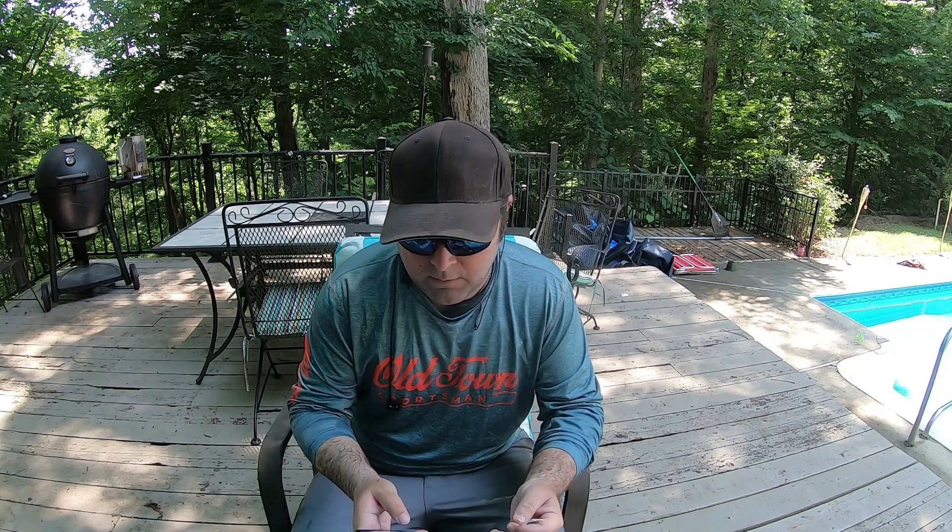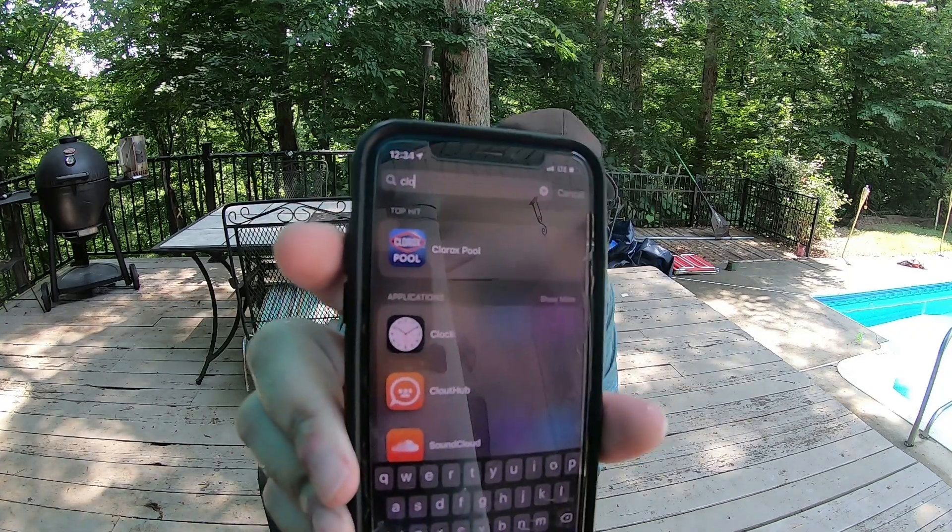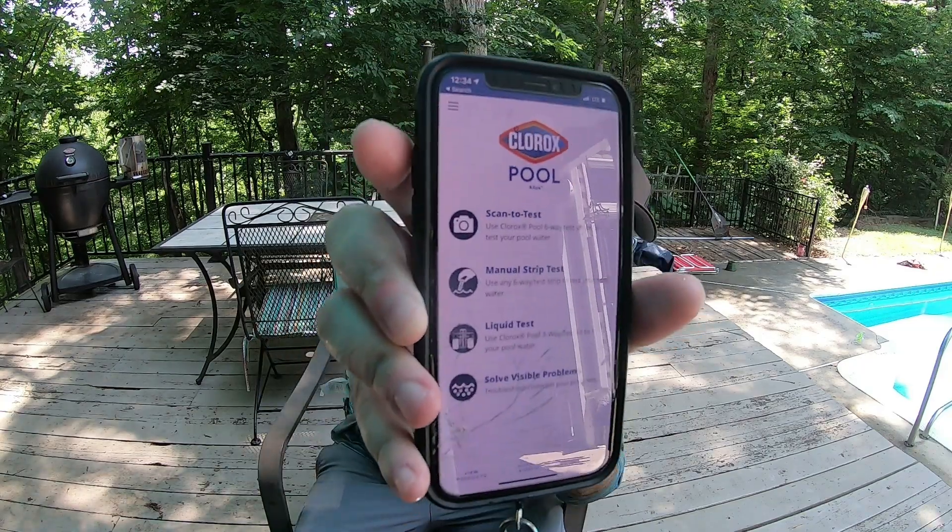Download the Clorox pool app — it's called Clorox Pool. Click on it. I don't even think you have to sign in or give them your email or anything. You've got four options — hit the manual strip test. It gives you a color chart with all six colors.